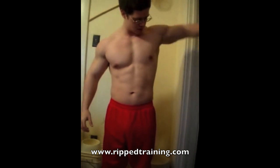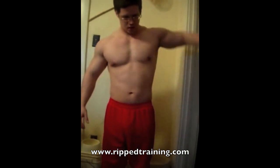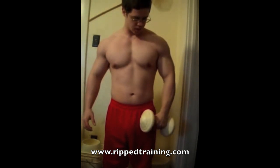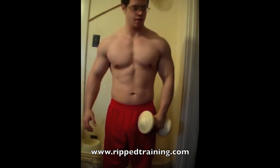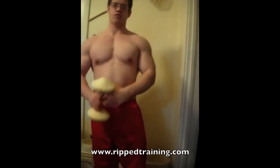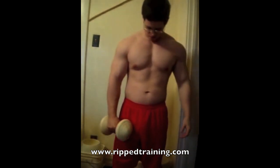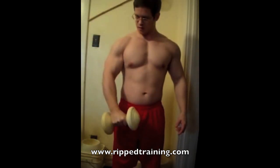From there I'll show you a side delt exercise — this is called a side lateral raise. You'll really feel a lot of tension on the side delt. Another way you can do this is turn your hand down at the top; you might feel a bit more stimulation in your shoulder that way.